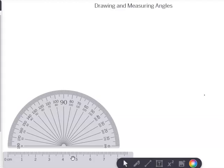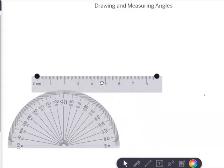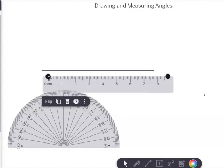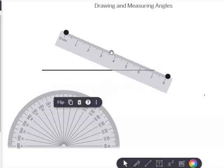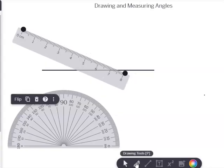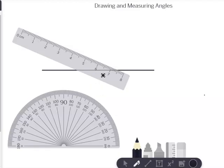I'll take my ruler and I'm going to draw a line of not any specific length, but just a certain length. You don't have to use the same length as I — you can draw it at a different length if you so desire. Now I'm going to create an angle. Note I'm just using this video to teach you how to measure an angle, so now I'm going to draw another line.